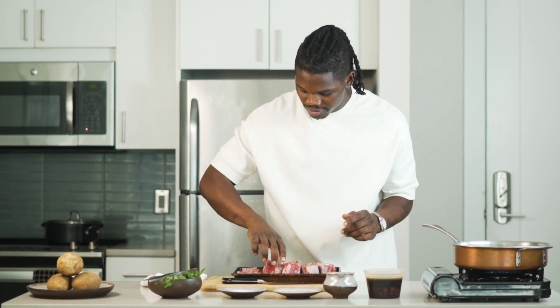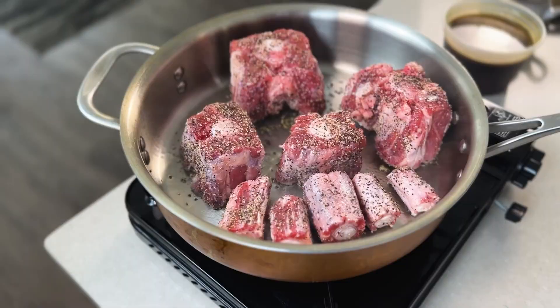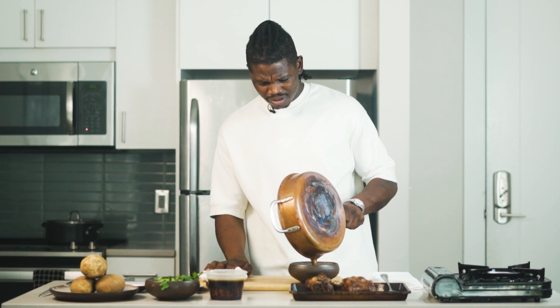So now we'll go ahead and lay our oxtails down. I love that sound. Now I'm going to go ahead and dump the excess fat — I don't want too much fat in my sauce.